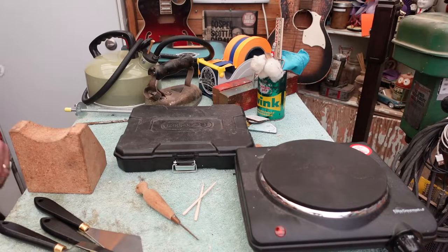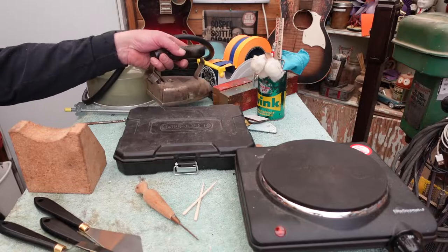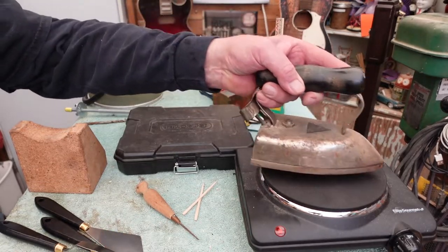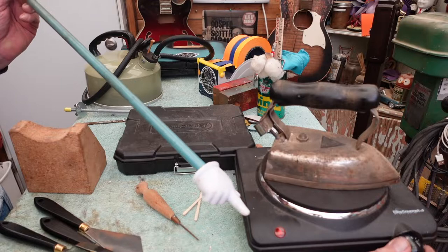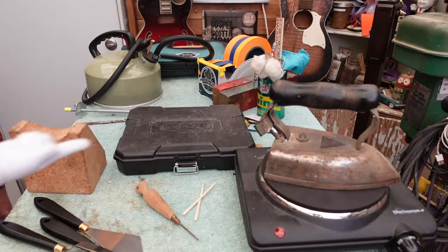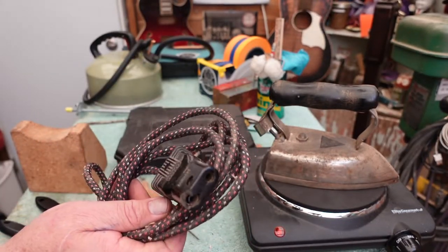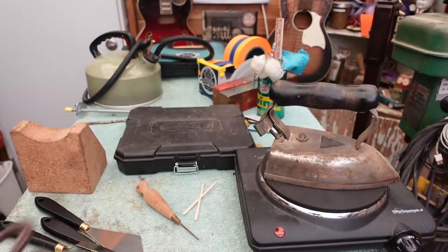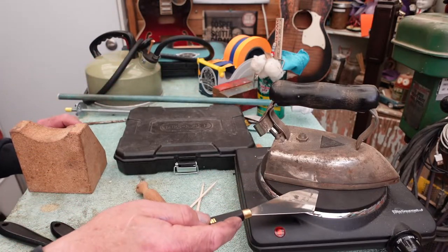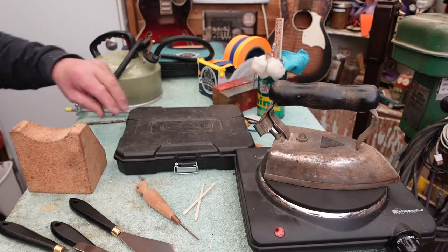Before we get rolling, a couple of things to point out. I've got a hot plate here and an iron. We'll put the iron on the hot plate and turn it on — you can tell it's on because of the red light. This iron is old and appears to be a little bit dangerous, but it works. Safety last. We're going to heat up our iron on the hot plate. The hot plate will also come in handy for heating up our knives to get under the end of the fingerboard.